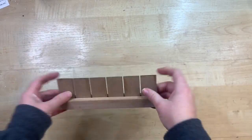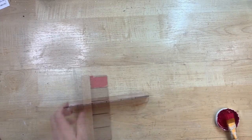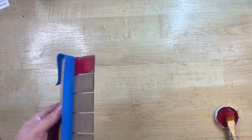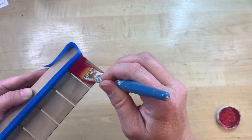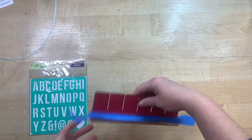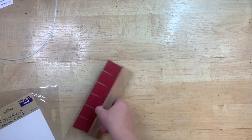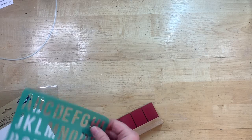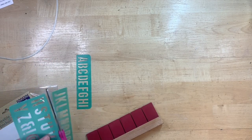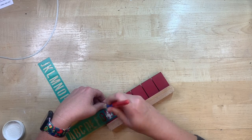I have this cute little sign from Hobby Lobby that I made a cherry sign out of for my summer tiered tray. I thought I could use the back for another project — a double-sided sign. I'm painting it red to match the front side, using a little painter's tape so I don't get paint everywhere. I'm using Dollar Tree stencils — I love them and buy them all the time. Keep checking if you don't see them, and hobby lobby, Walmart, or any craft store carries stencils too.